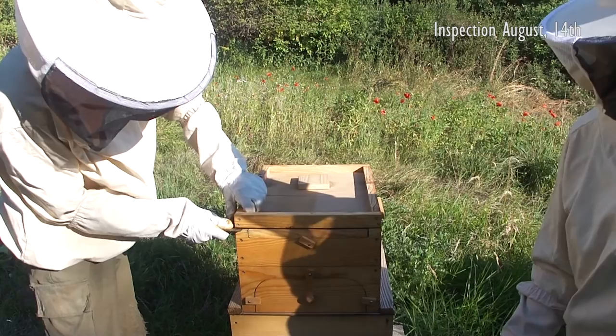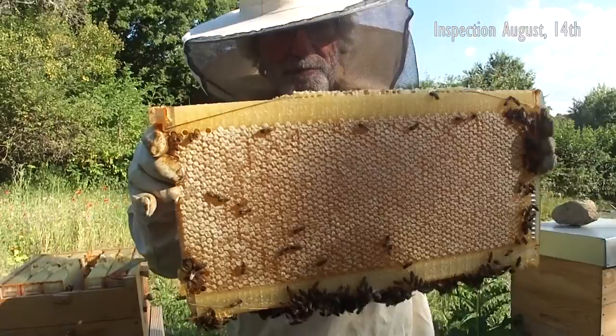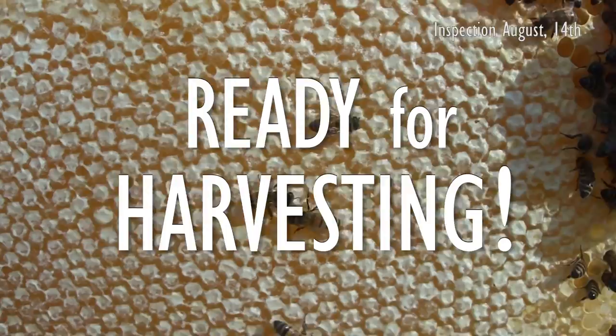The bees kept relocating the honey in the cells on the edges of the flow frames, and the most outer frame on the right was hardly filled at all. Halfway through August we decided to inspect the situation inside the super itself again, and it quickly became clear that most of the flow frames were ready to be harvested.